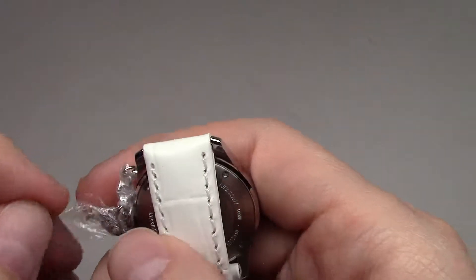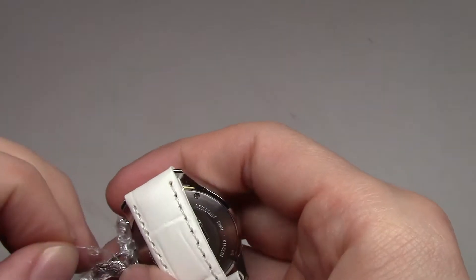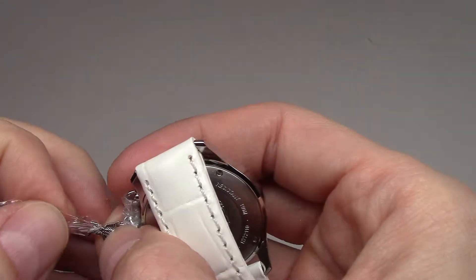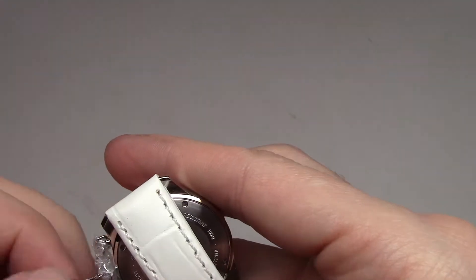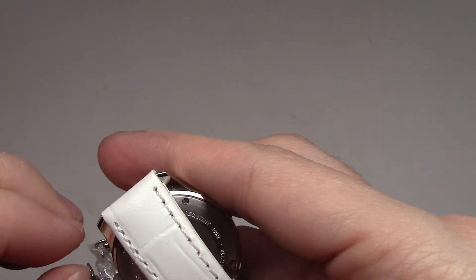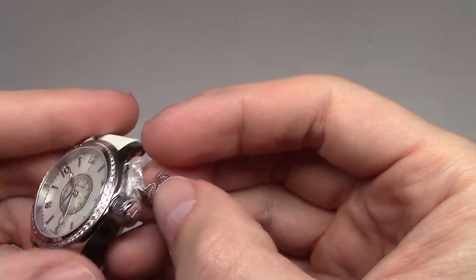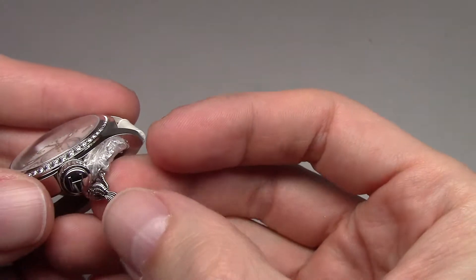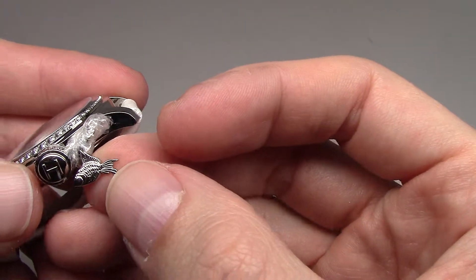And one more thing here — looks like some fish here. You can see a small, little fish. Looks like a carp. I don't know exactly, perhaps it's a carp.